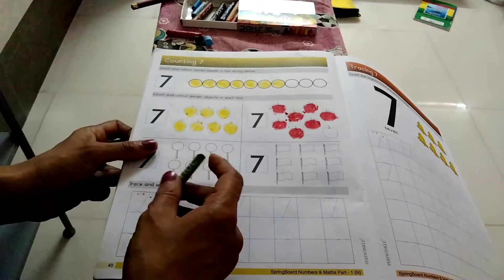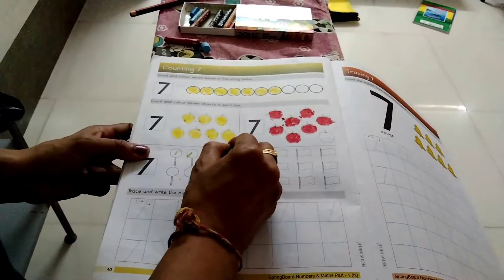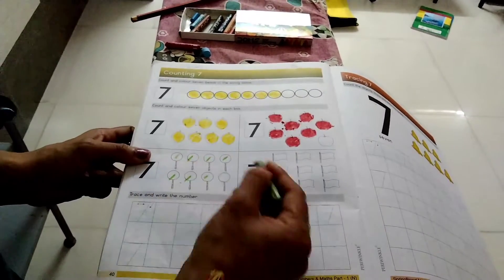Okay, let's do the lollipop color. Let's count. 1, 2, 3, 4, 5, 6, 7.